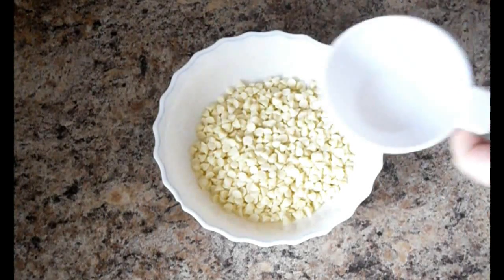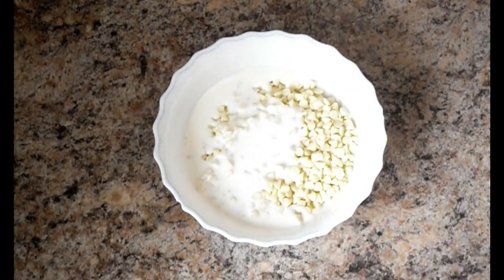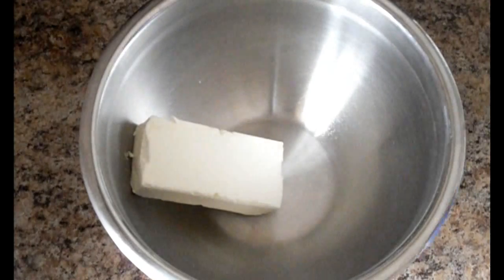Add ½ cup of the whipping cream into 6 ounces white chocolate, either in a microwave-safe bowl or a small saucepan to melt. Once it's melted, set aside.